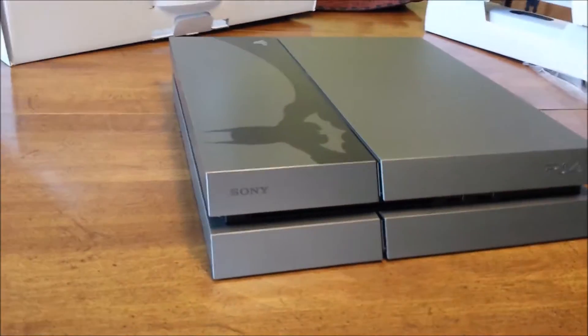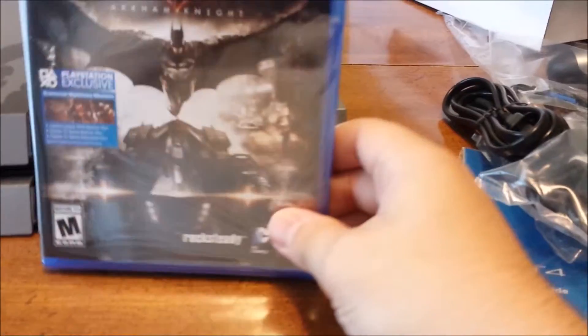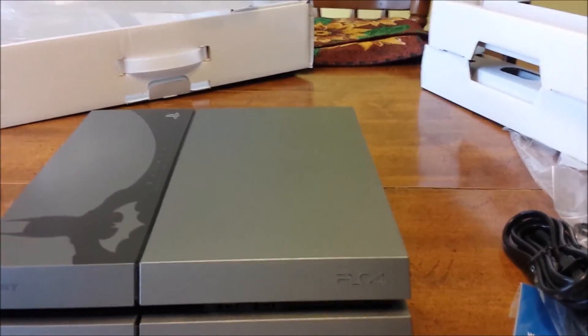That looks like it's everything, guys — again, the cords and the controller. Alright everybody, see you, bye.